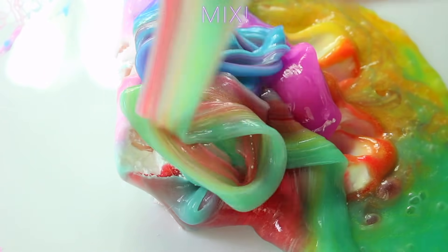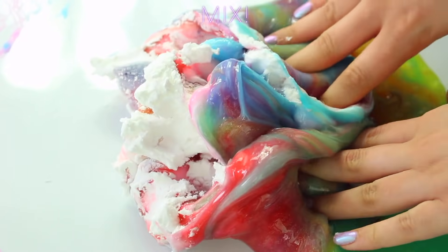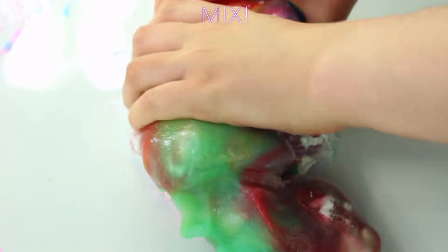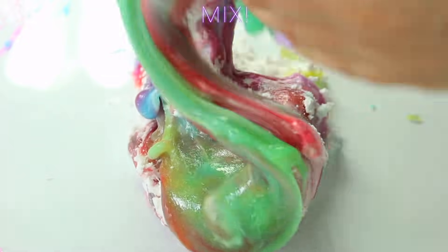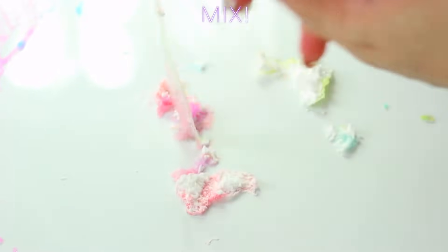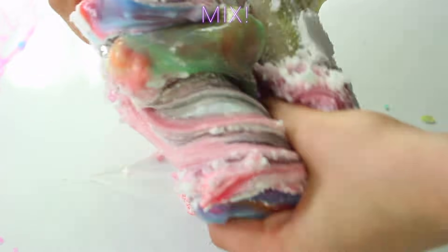Everything was still really bright. None of the colours really merged together, but if they were close in colour they would kind of merge at the edges, which was quite fun. I really enjoyed mixing this in because the Daiso clay added so many nice noises. I knew at the end it was probably going to turn grey anyway, so that's why I added the clay in, but I really enjoyed this method.